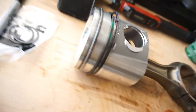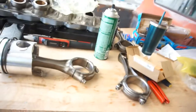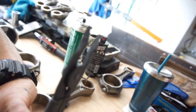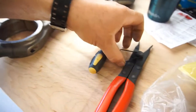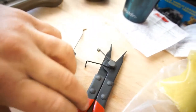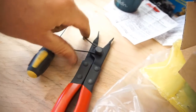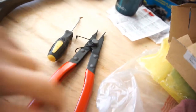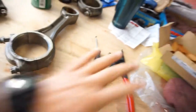Alright guys, so I'm setting up this assembly process. It's kind of a pain because the pliers I got for doing the rings wouldn't open the rings far enough, so I had to remove that spring so it would open them up. The thickness of the metal spring wasn't allowing it to open all the way. I'm sure there's probably different sizes, but whatever — this works now.